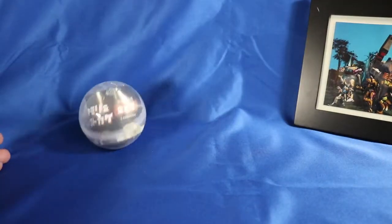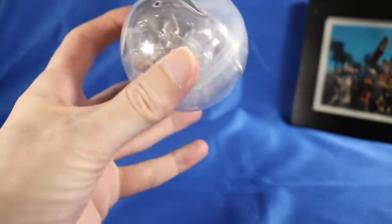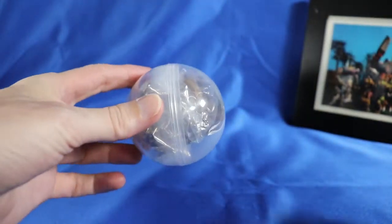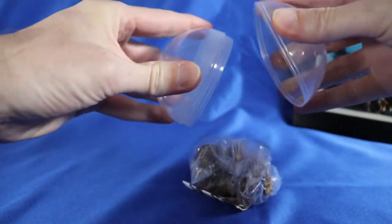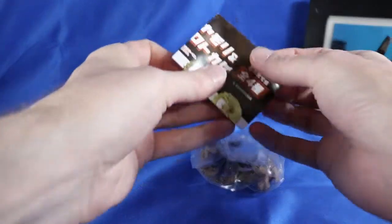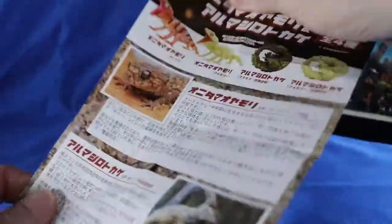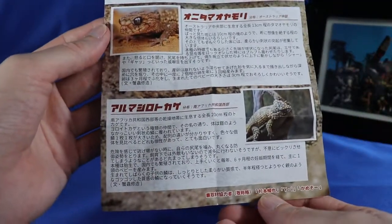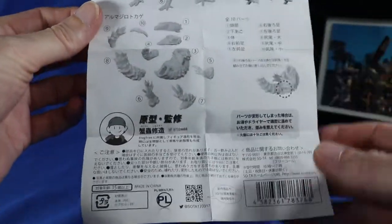Out of the machine, it looks a bit like this. I have a feeling assembly is required. Let's open it up! Inside is a flyer with factual information on the two types of lizard available in Japanese. One of the lizards is the Centralian Rough Knob Tail Gecko, which is endemic to Australia. Go Australia! And the other one is, of course, the Armadillo Lizard.